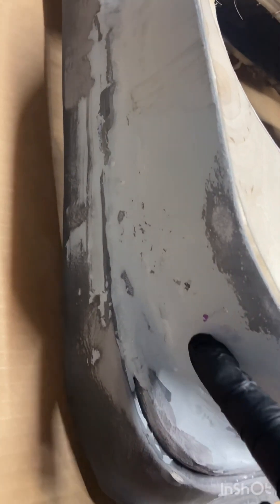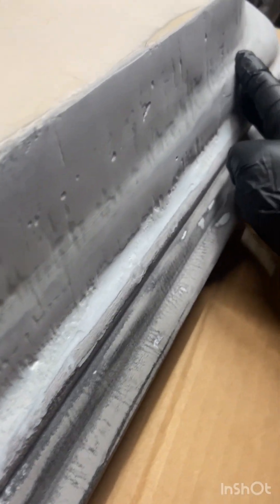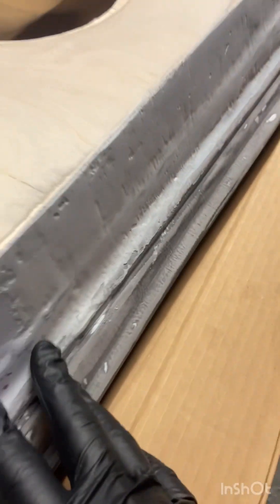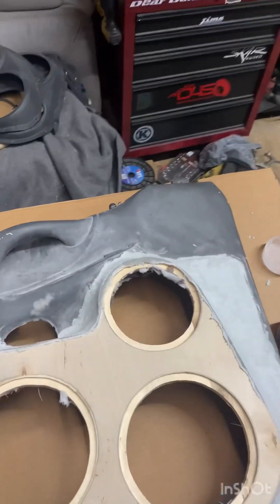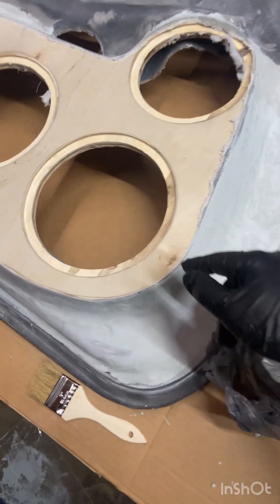Right here was just bondo because I didn't get to it, and right there is the rondo. We'll see what the second layer does — hopefully it'll fill all these little holes without me having to sand it down too much. I had to do more on this one because the panel was a lot more messed up than the other one.